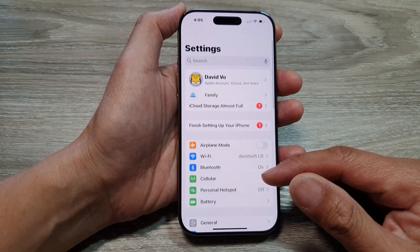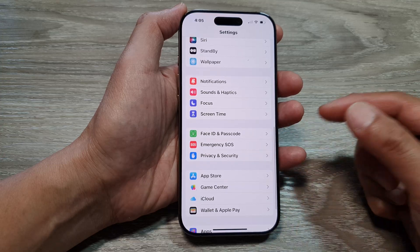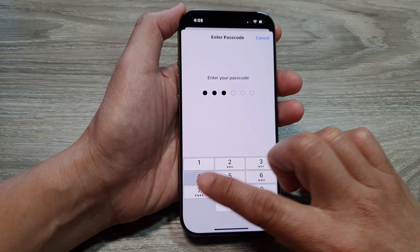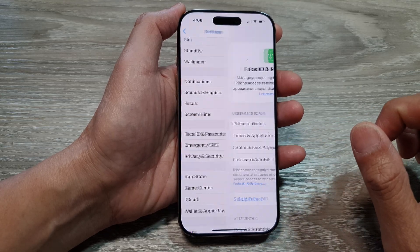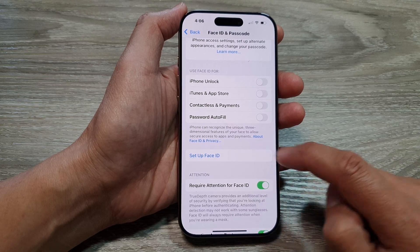Now in the Settings page, scroll down and tap on Face ID and Passcode. Next, enter your phone passcode and then go down and tap on Setup Face ID.